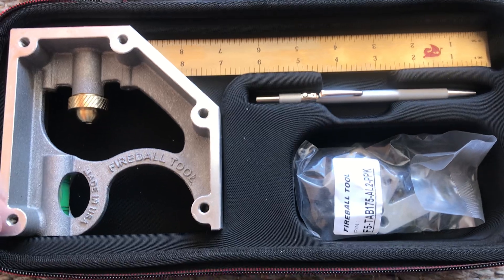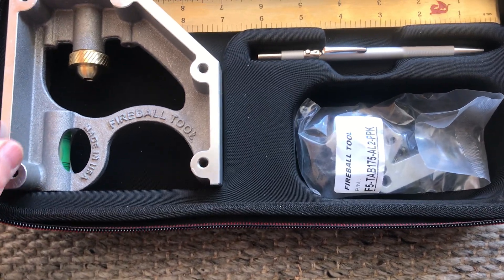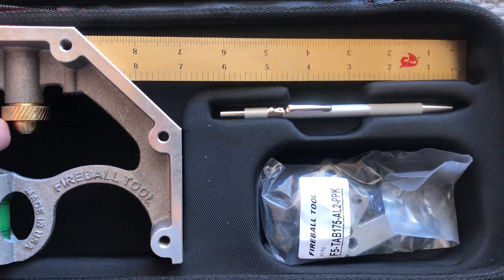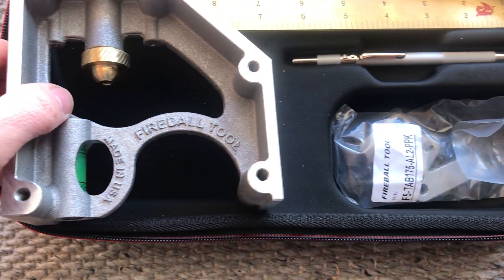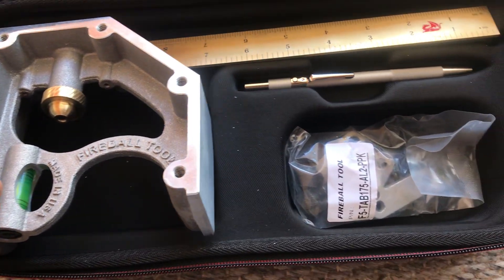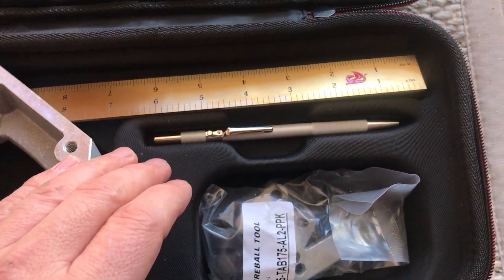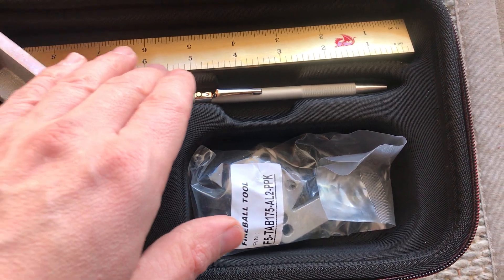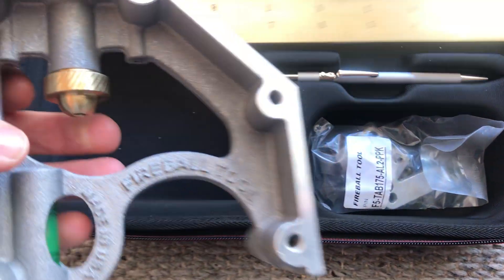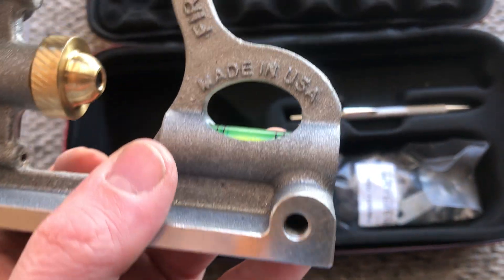They've had this probably for about a year now and I've been eyeballing it for a while. With that 13% off, I said alright, I'll get it. As you can see, it's the 12-inch gold plated version. They also make them in cast iron, a regular satin finish, and in an 18-inch length — this is the 12-inch. Made in USA.